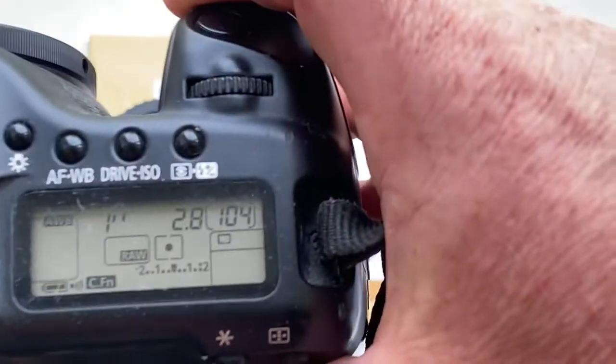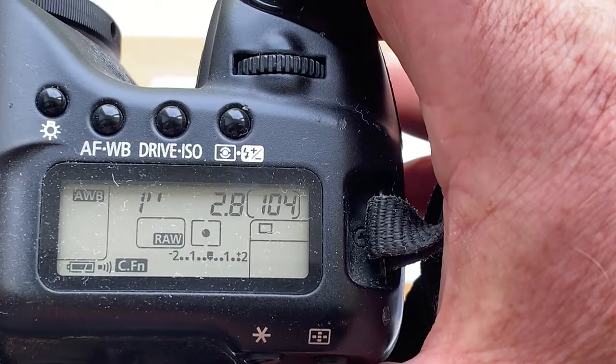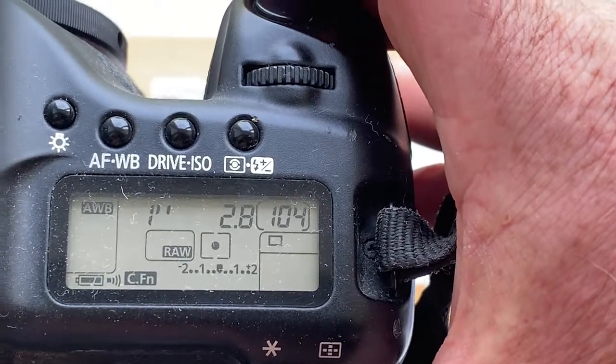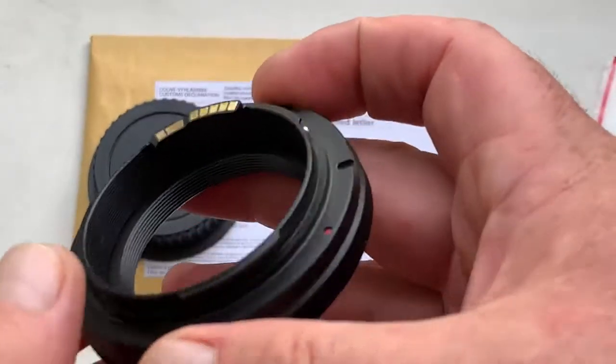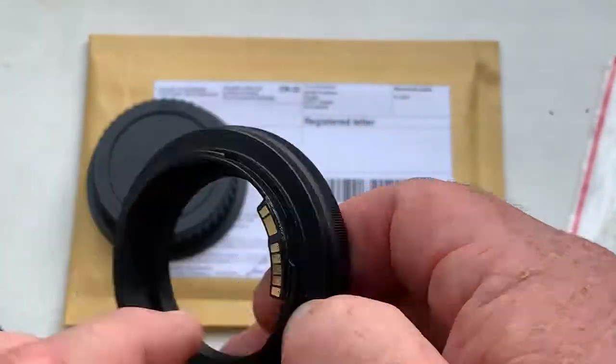Look, I pre-programmed the focal length to 100mm, aperture 2.8, delay time to enter programmable mode is 1 second, and focus trap mode is disabled. You can always enable focus trap mode and reprogram the chip from our programming instruction.